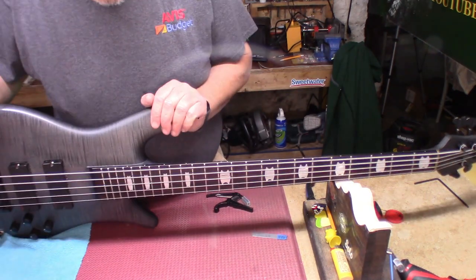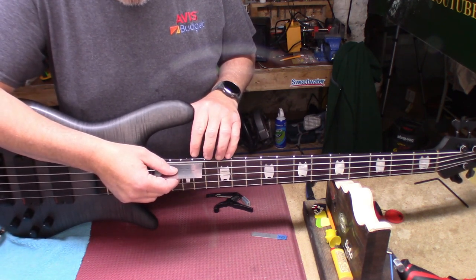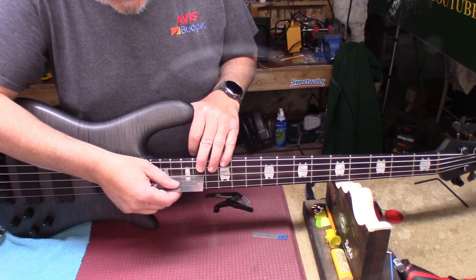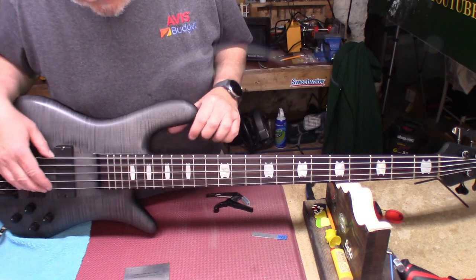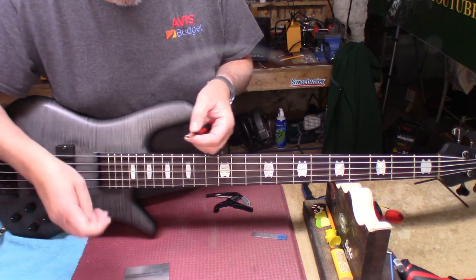Let's see where our string height is. I might have it a little lower than what I had. Yeah, that's five sixty-fourths — it's a little bigger than five sixty-fourths — and that's six sixty-fourths. If memory serves me, which it often doesn't, this one when I tried to get it down to five it gave me trouble.